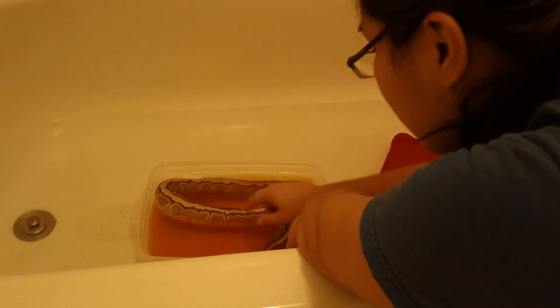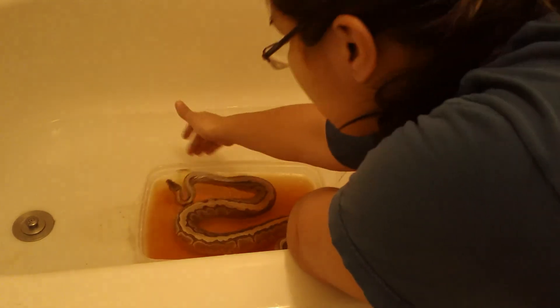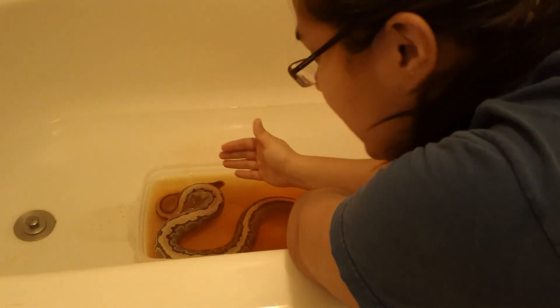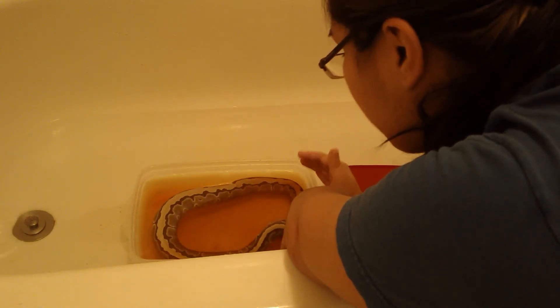With a mild case like hers, she'll shed soon and it'll be completely gone. For more neglected cases — like rescues — or something where the scale rot is a lot farther along, you're going to have to do this several times, maybe a couple months through several sheds.